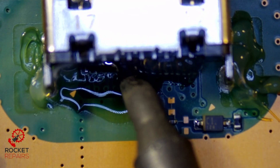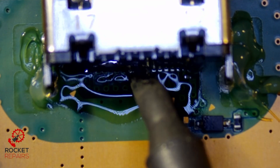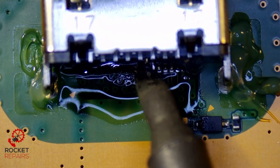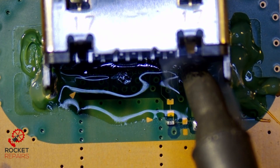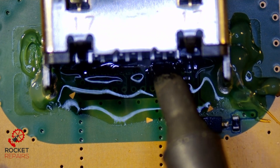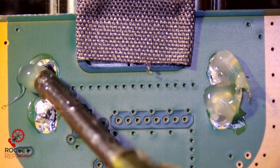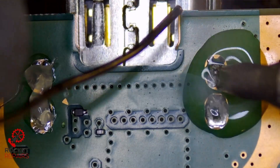That makes it easier to remove the port. It's going to flood the area. Just be super careful because of the cap over on the right-hand side — the small cap — so we just have to be careful when working around there. More flux on the back, and we do need to remove this little foam pad, then iron just here.